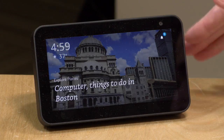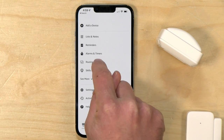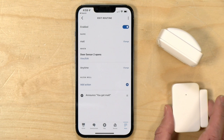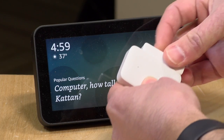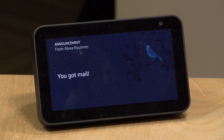This all controls Wyze devices, but you also have flexibility with Amazon's ecosystem. In the Amazon app, you can set up routines triggered by these sensors. I set one up simulating my mailbox example: every time the door sensor opens, it triggers my Echo to announce 'You've got mail.' So anything that can be triggered through your Amazon ecosystem can be triggered by one of these sensors — you can get pretty creative.